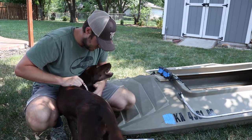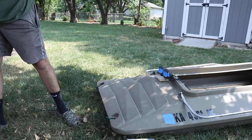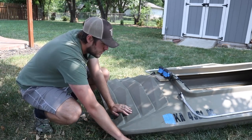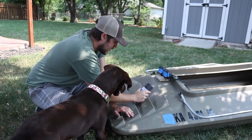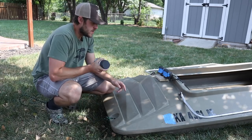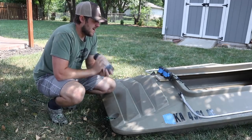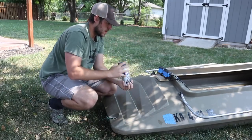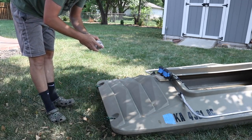I might regret leaving her out here, but we'll go ahead and put her up. I put some masking tape on the lights and on the registration stickers. I don't know if I'm going to use a motor on this boat again, but I figured I might as well keep the state stickers nice. I can redo them at some point if need be.